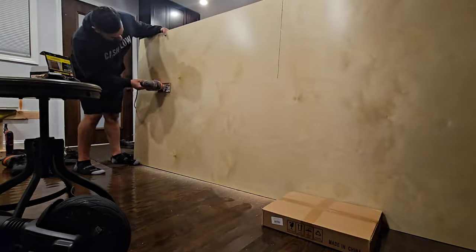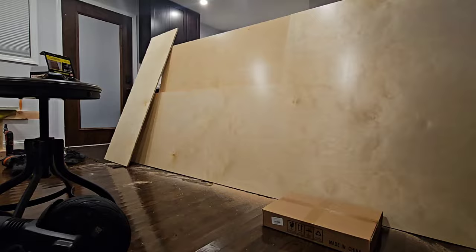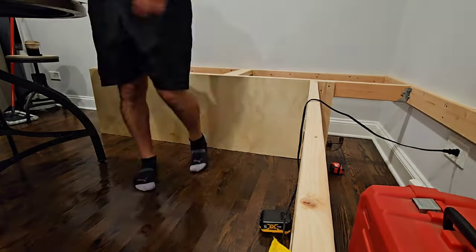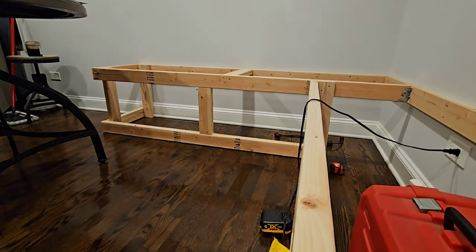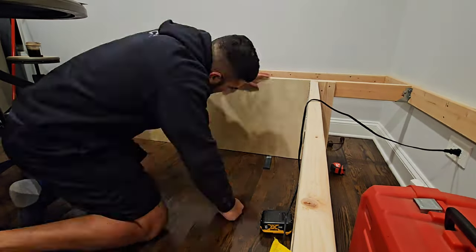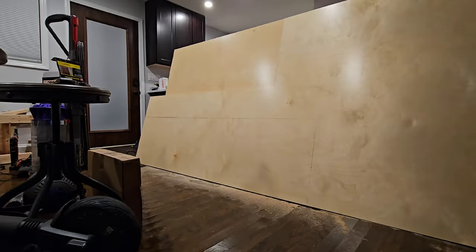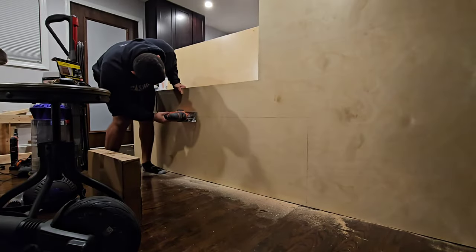This right here that I'm using is pre-finished birch and I found it at Menards. It's about $75 a sheet somewhere around there. These are used for the walls — you don't need three-quarter yet, so I use this half inch right there. I'm assuming you can probably use something else, but this birch worked out really nice. And then here's the other side — cutting away.